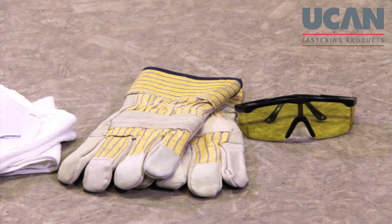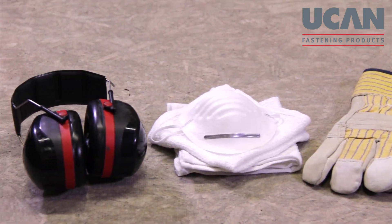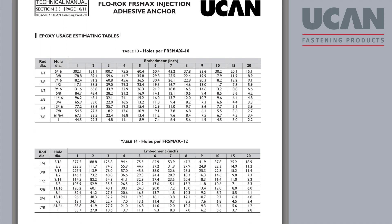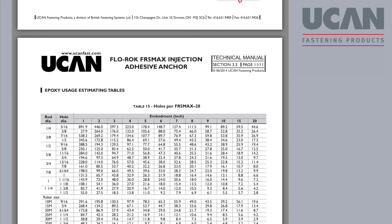You will also need to wear appropriate personal safety gear such as goggles, gloves, dust mask, and ear plugs. Finally, make sure that the drill bit length and diameter match the rod diameter and the hole embedment depth. Please refer to UCAN's technical manual for these details.